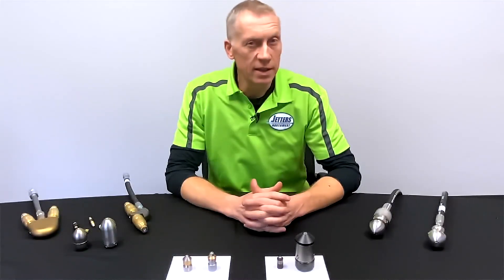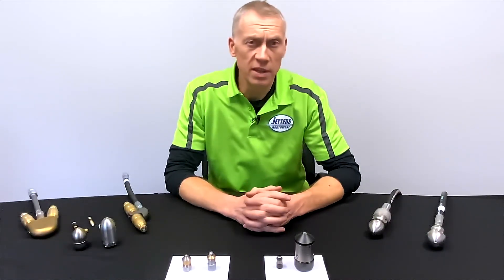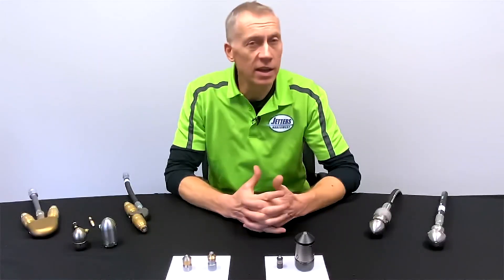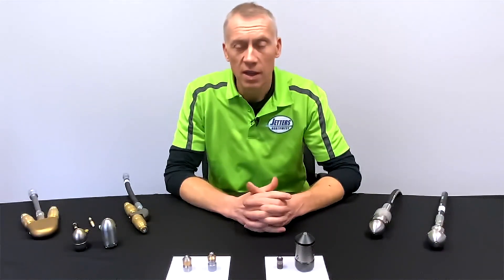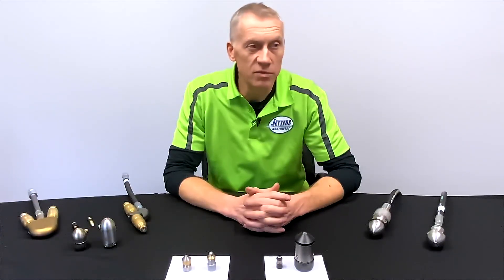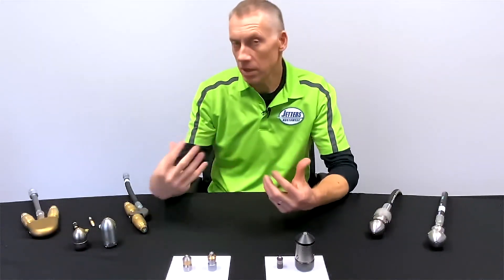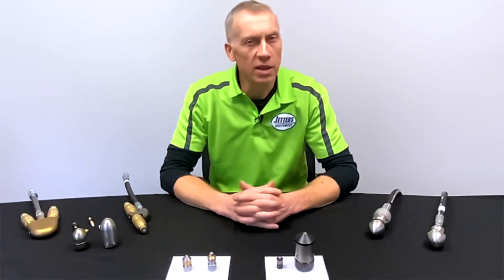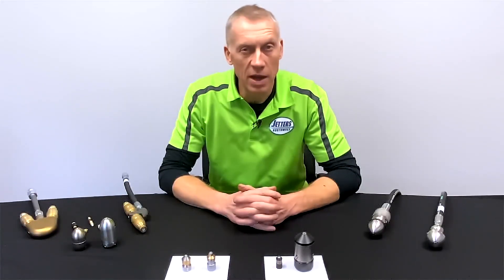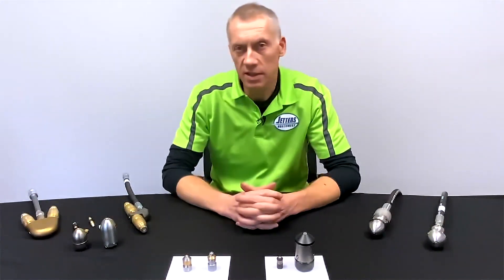Rotating also gives us peeling and cutting capabilities depending on the type of nozzle. Peeling and cutting in service jetting is really, really important. The number one and two things we always get asked about are cutting out grease and cutting out roots. But it goes beyond that — you've got scale, heavy silts in a storm line or culvert. A static nozzle might graze over the top of these things or punch through, but it doesn't necessarily peel, cut, or tear them out. That's what these different rotating nozzles can definitely do.